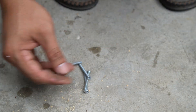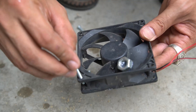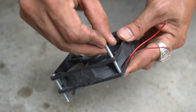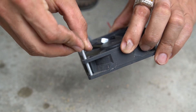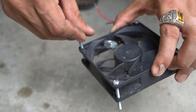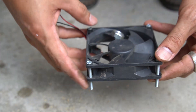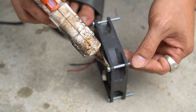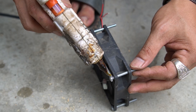I used four long screws and installed each screw into the four corners of the fan. To make the machine more sturdy, I used glue on the screws.